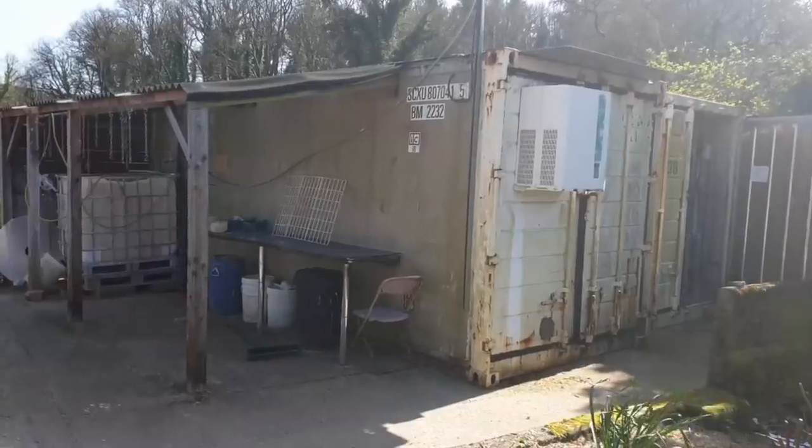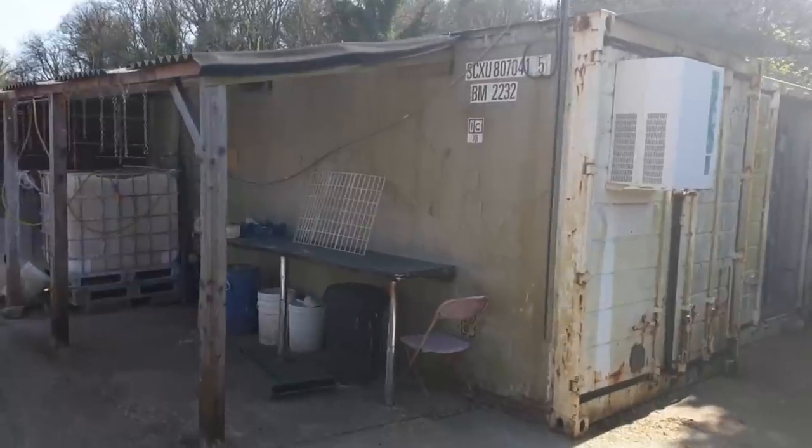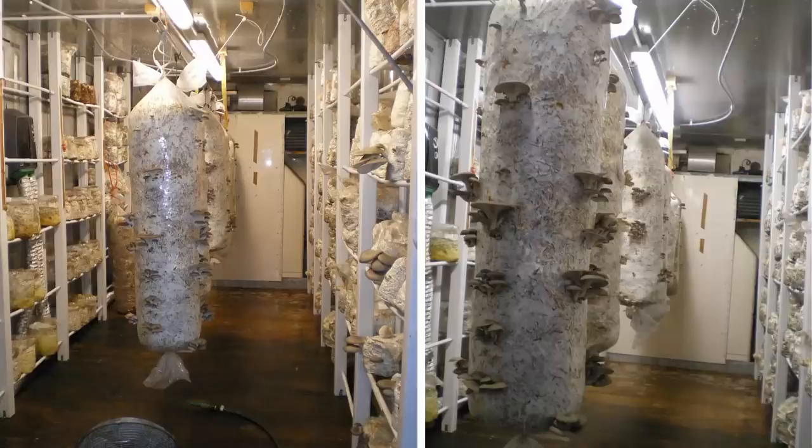If you watched our video from last week you'll know that we're currently in the process of scaling up our fresh mushroom production, and part of that process is to convert the shipping container next door to me here back into a fruiting room. It was actually used as a fruiting room years ago when I first set the farm up around about a decade ago, and since then it's been used for various other purposes like a packing room, storage space, and currently it's been in use as a fridge for the last couple of years.